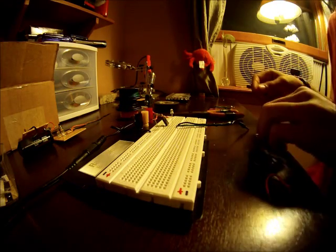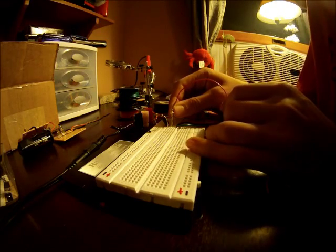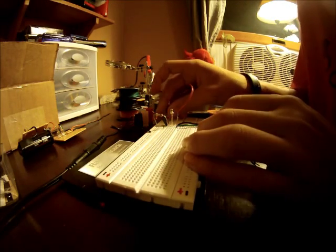We're going to connect the other lead on the LED with the resistor to the positive on the breadboard. Then you're going to take a jumper and connect the pin all the way to the right on the TIP31 to negative on the breadboard.